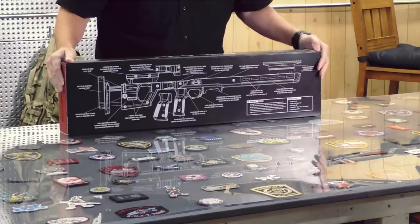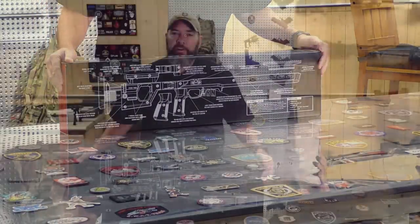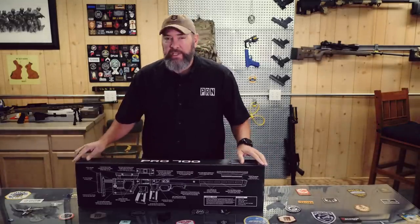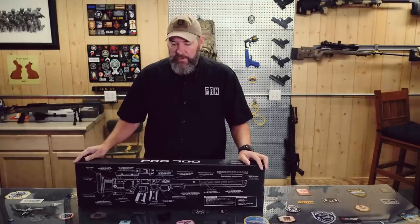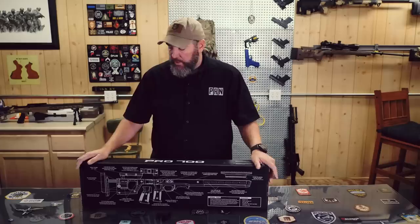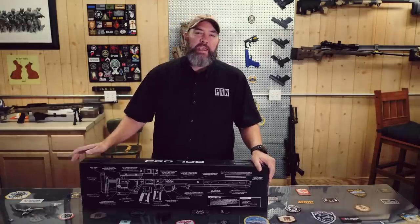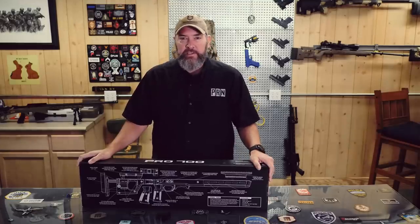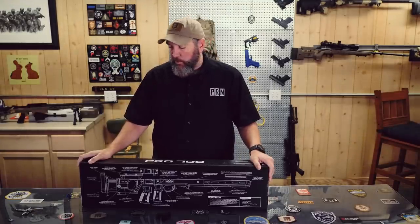That is the Magpul Pro 700 chassis. This should be fun. I've got a Remington 700 223 barreled action that I'm going to be putting into this. We're going to be setting this thing up here today in this video and getting it ready to shoot. That's going to be part one, and then part two is going to be out at the range, seeing what it does on paper and downrange, hopefully out to distance.